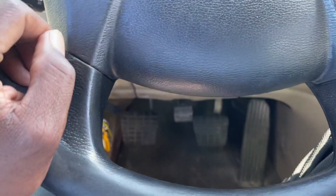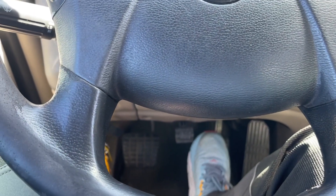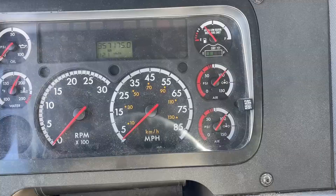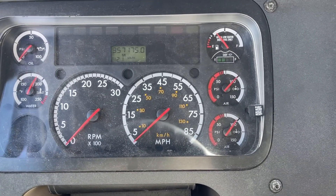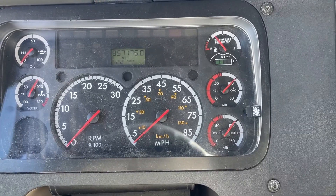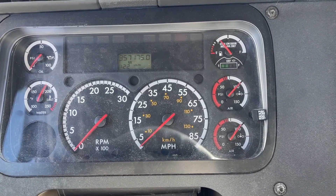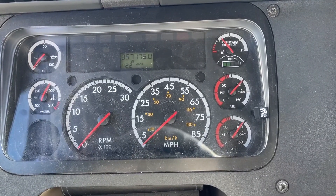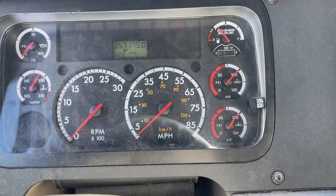At this point I will hold the brake for one minute to make sure I do not lose more than 4 PSI in the combination vehicle. We did not lose more than 4 PSI. At this point I will pump the brakes until the air gets between 40 and 60 PSI.